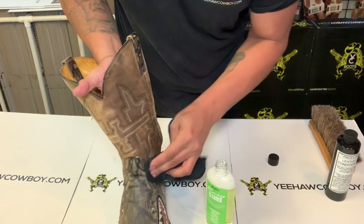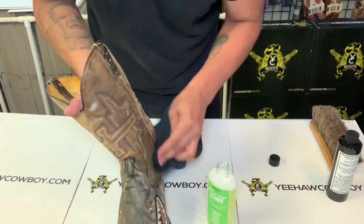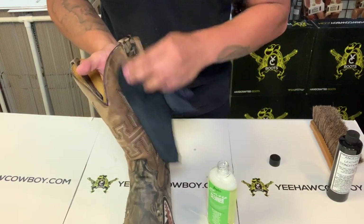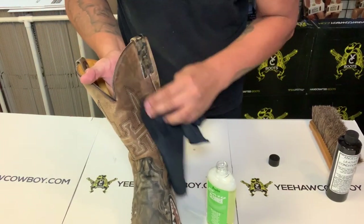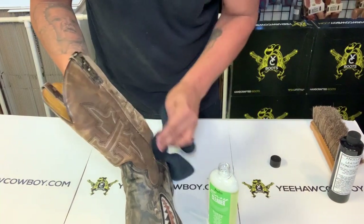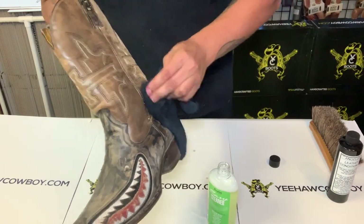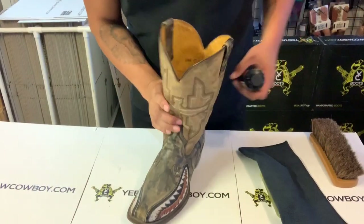This is just for smooth leathers. There are different types — you could use the cleaner for any kind of leather, but the conditioner has two types: one for smooth leather and one for distressed leather. This is just smooth. See how it looks like the color is darkening? That's gonna dry out — it'll go back.